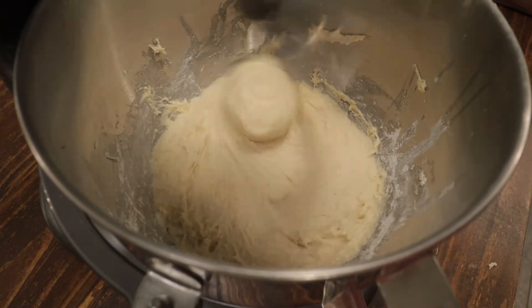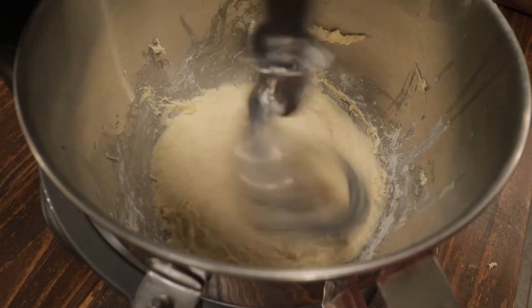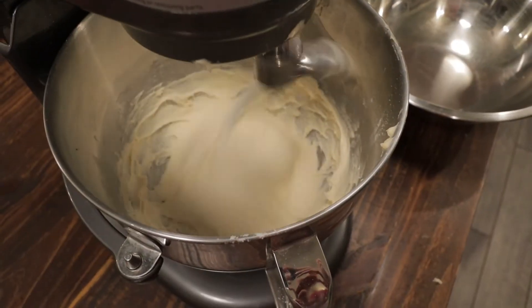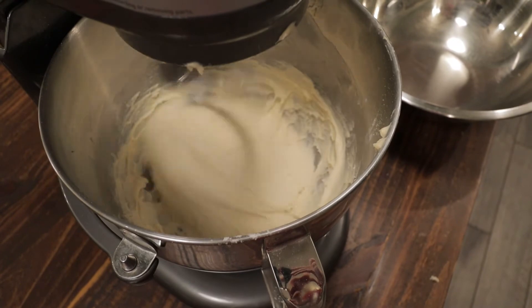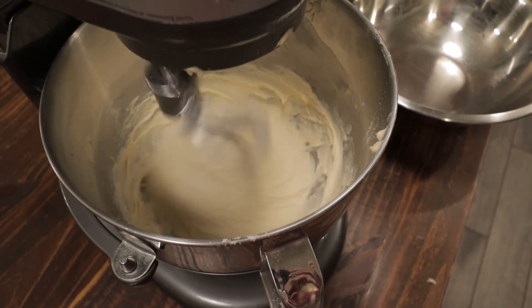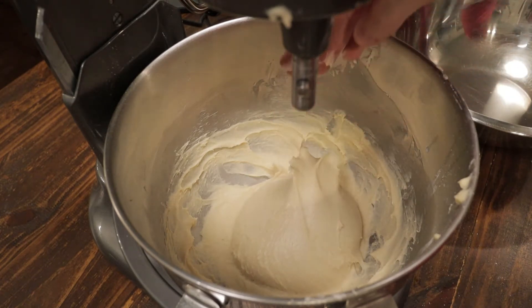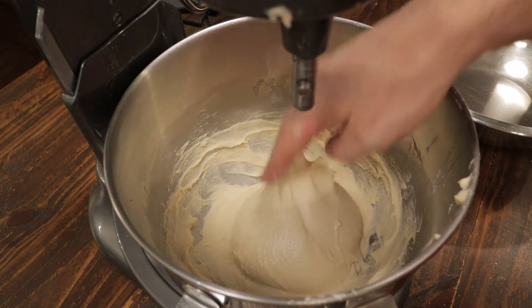You'll know it's finished when it starts to pull away from the bowl and looks elastic, just like this. See how the texture of the dough has changed — it looks a lot smoother and it's starting to pull away from the sides. The dough should be a little bit sticky but still pull away from your hand.